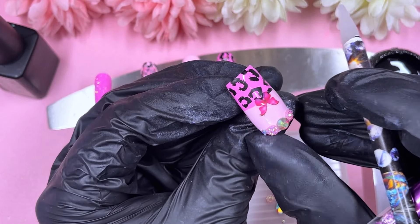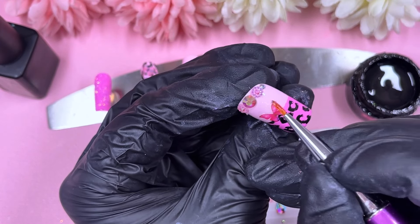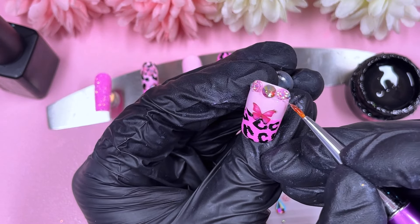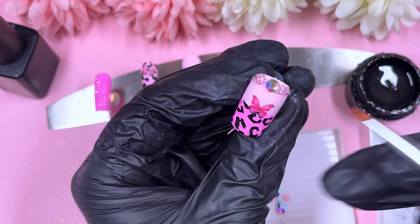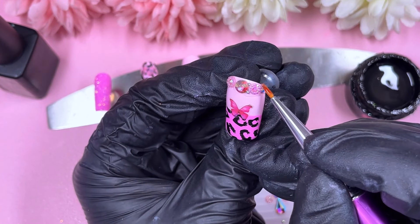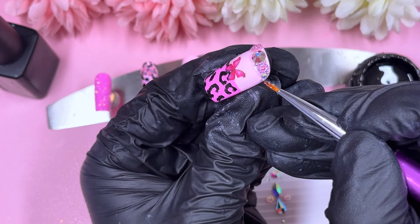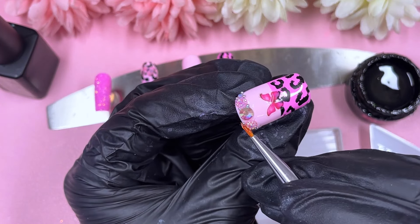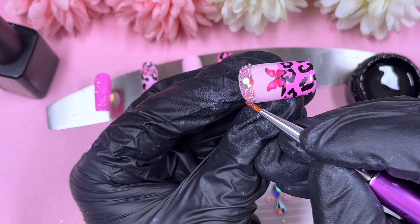In between the crystals I'm going to pop some caviar beads — those are also from Shein, so incredibly affordable. If you do shop on Shein, make sure to create an account on Quidco; I've got a link in the description. You get cash back on top of everything you buy on Shein and other places you shop online. If you use my link, I believe you get £15 for free once you accumulate your first £15 cash back.